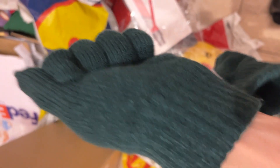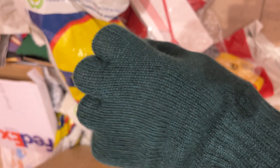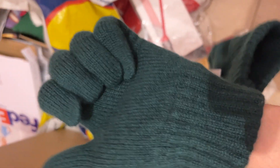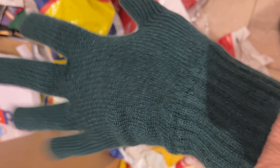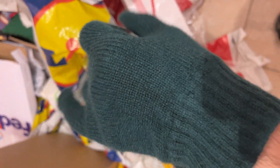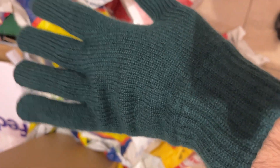I think it's the best material in the world, for me at least. I really love it. So if you like to stay warm in the winter when it's very cold, you should definitely buy yourself cashmere gloves and enjoy them. The brand is not important, as long as they are 100% cashmere and you like the color, of course.